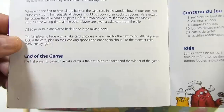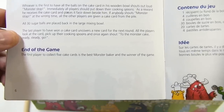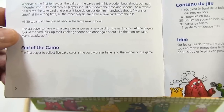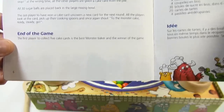If anybody shouts 'Monster stop' at the wrong time, all players are given a cake card from the pile. All 30 sugar balls are placed back in the large mixing bowl. The last player to have won a card uncovers the new card for the next round. All players look at the card, pick up their spoons, and shout 'Ready, steady, go!' The first player to collect five cards is the best monster baker and the winner.